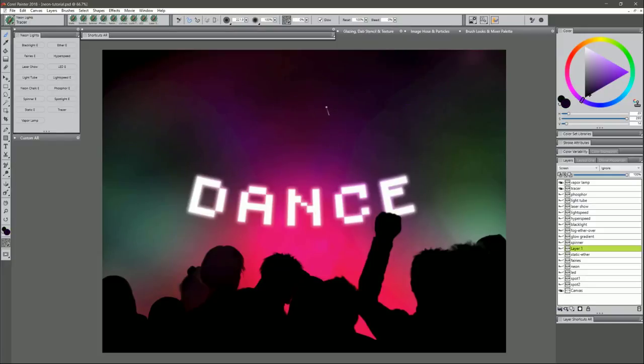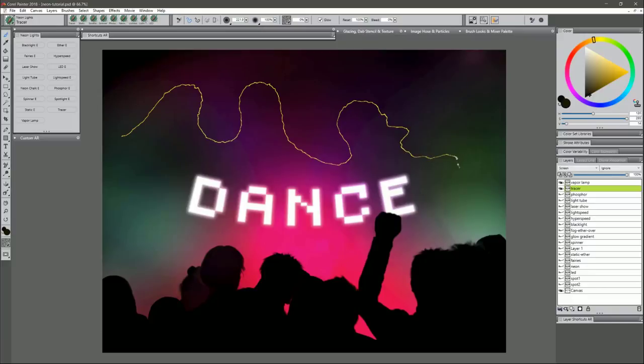Next is Tracer. I'll choose a yellowish color. Tracer is slowed down so you can easily control it, but it still wiggles a bit to give your line some character. You can build this up to create really interesting tracer effects, going over it again to build it up further. You can also tap with it to create little stars or very distant lights.